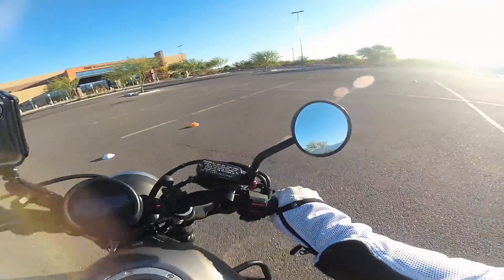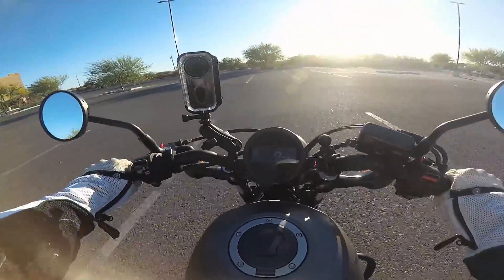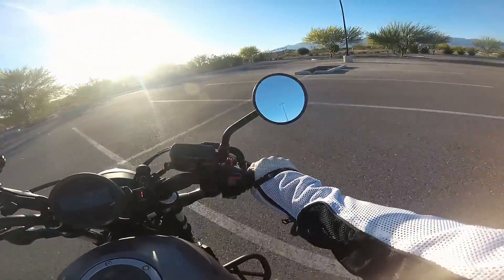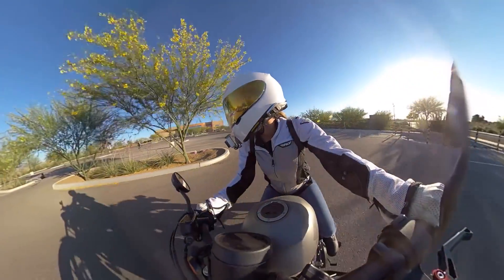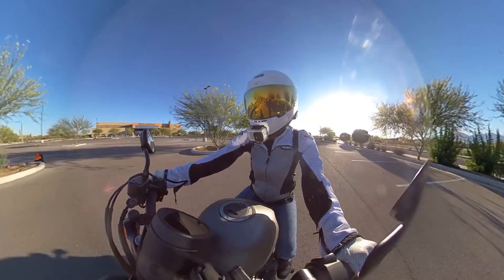I didn't turn my head enough. You still made it, but yeah, definitely turn your head. I like how you figured out your own issue — that's good! Alright guys, we'll see you later. Say bye, Nikki! Alright, let's keep practicing — I'm going to do the right turn again and get that one down.